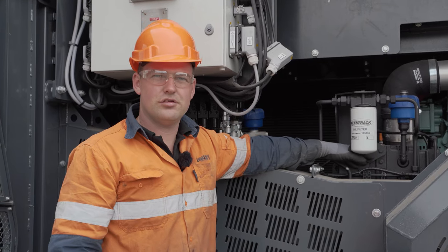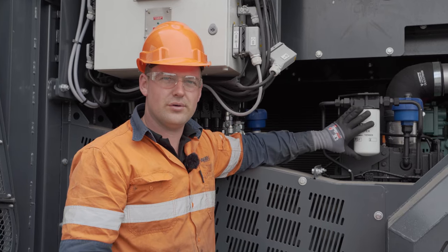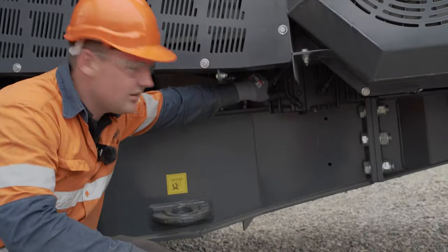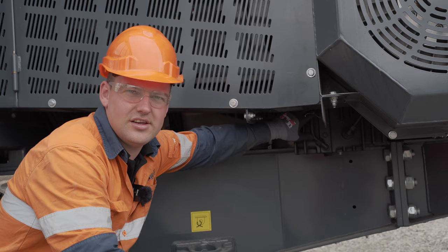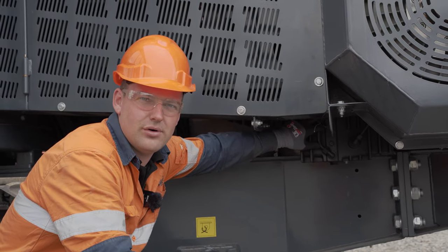Here we have our transmission, which also holds oil. There is a sight glass on here, down underneath. This needs to be checked after the machine is stopped for five minutes and should be at the middle of the sight glass.